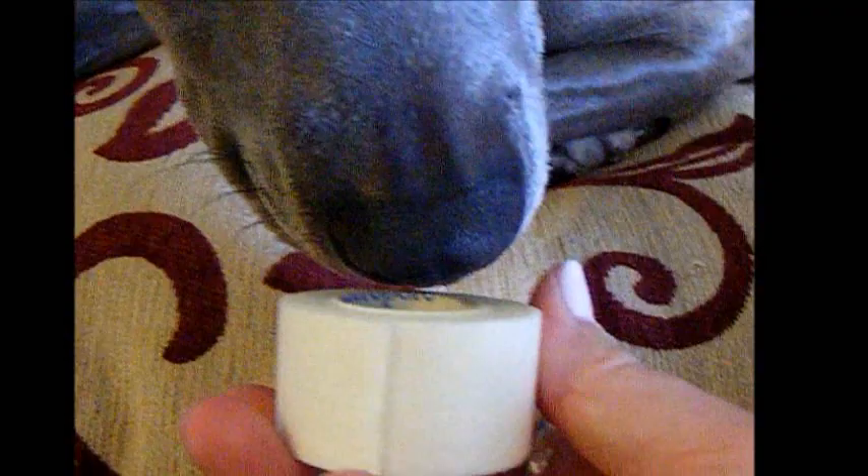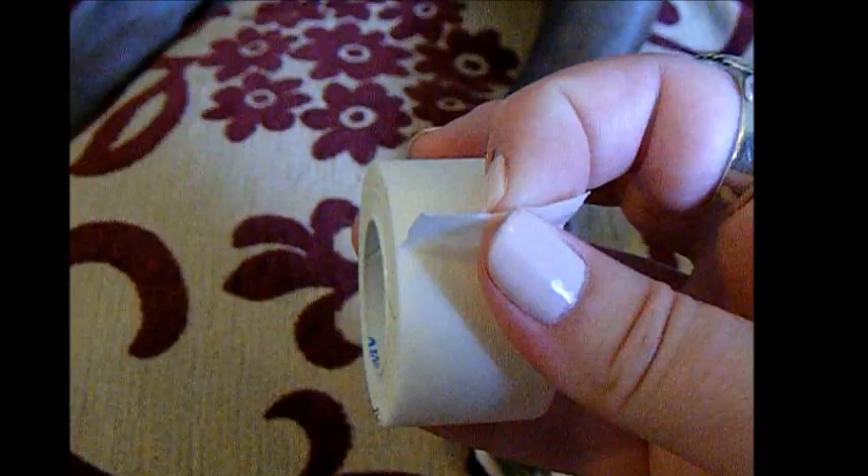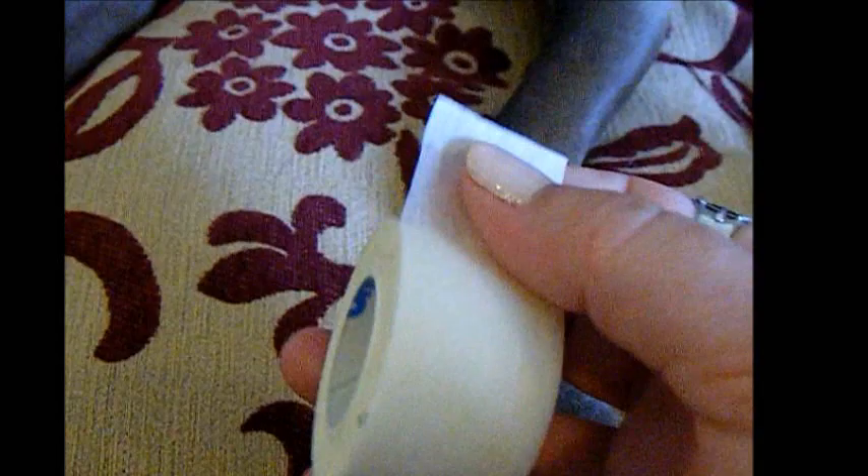The tape I use is this tape right here. It's like a fabric, like paper — it's not a tape tape. It's like a soft tape, almost like fabric. It's very, very light and not very sticky. It might be the type of tape they use for people that have allergies or skin issues. It's just a real soft fabric tape.